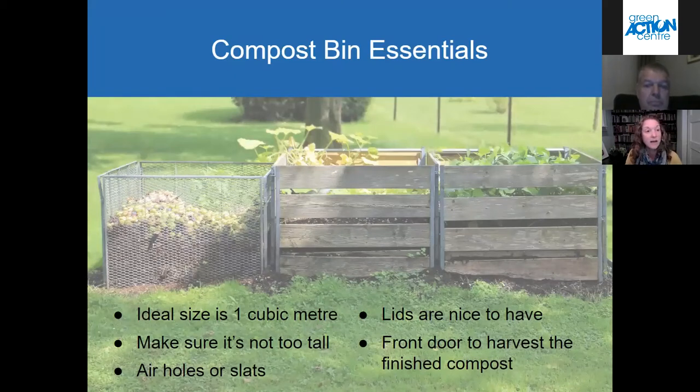When deciding on how to make or buy a compost bin, there are some important things you should consider so that composting is easy and successful. In regards to the size of a compost bin, the ideal size is around one cubic meter — that's one meter tall by one meter wide by one meter deep, or three feet by three feet by three feet. If it's any smaller, you won't have enough organic material for things to get really nice and hot for that composting activity to get productive.